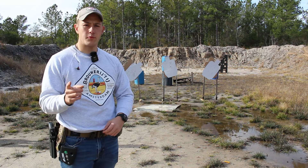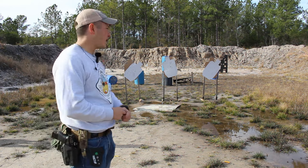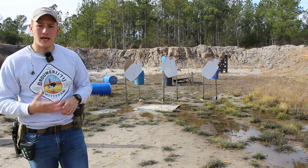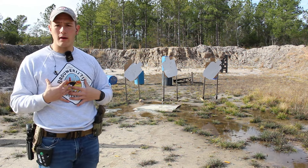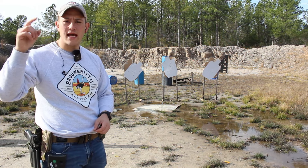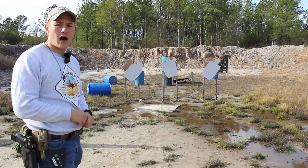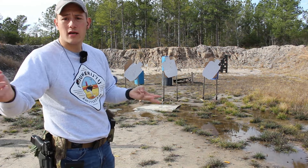One morning over Christmas break, my brother and I were talking, and he was saying that me and my friends couldn't hit headshots on hostage targets, and that wasn't a practical self-defense skill nobody would use. I was like, I understand my friends, but me? What are you talking all that shit about me for? So that got me thinking. I got a USPSA challenge for you, Joel — if you can hit one headshot on each off the draw in under six seconds, I'll put $200 towards any gun or accessory, or just pay you the money.